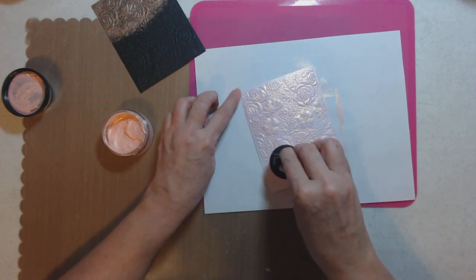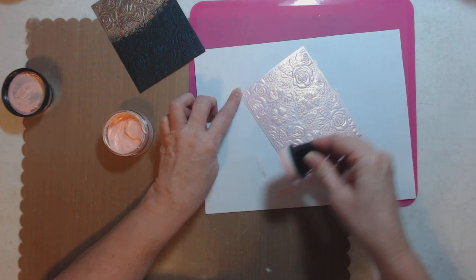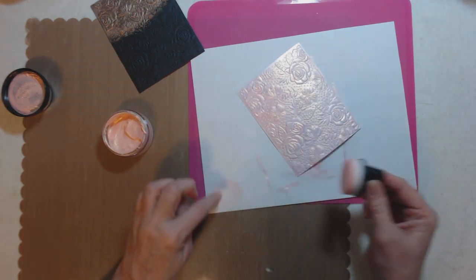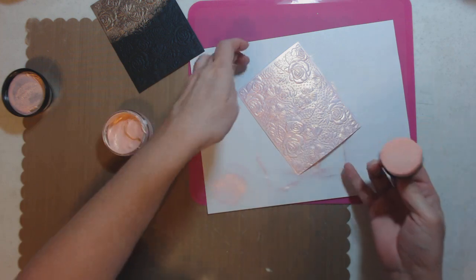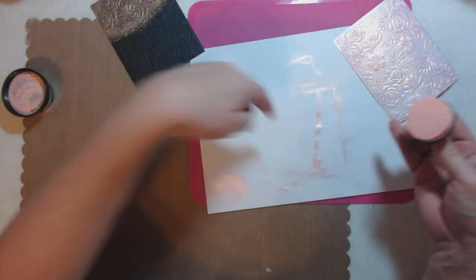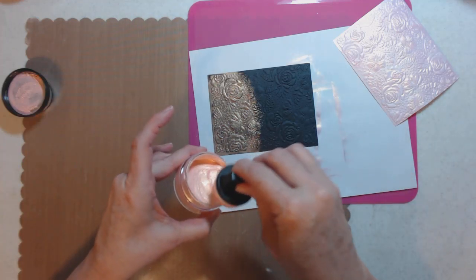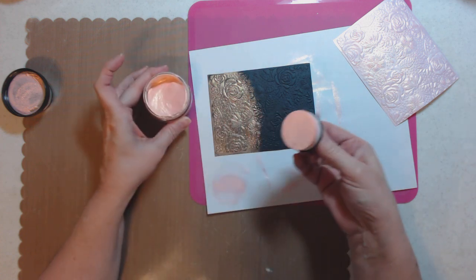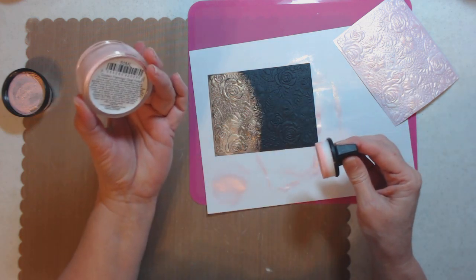I'm going to use these cards to show the colors, so I'll stamp the color name right there. I'm going to put these colors together and save them as a sample template so I know what color makes what. Let's do the gold side - it looks gold, and remember it's called Golden Flamingo, so the flamingo pink is here and the gold is here.